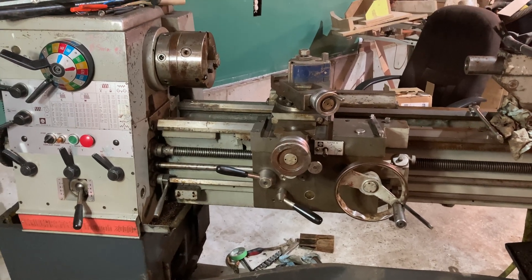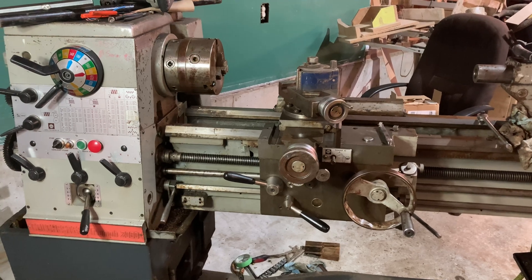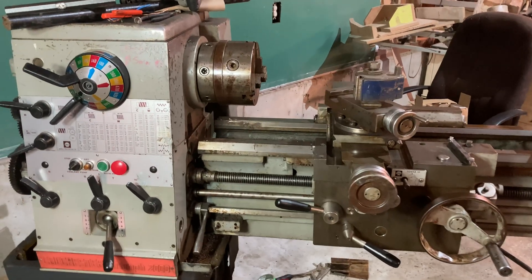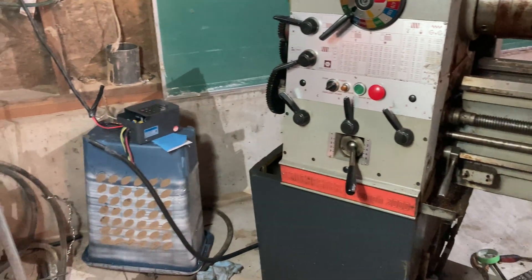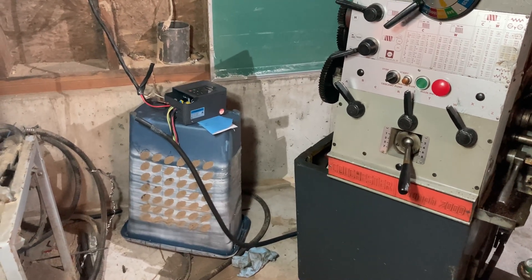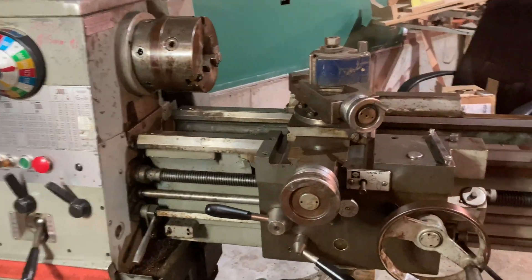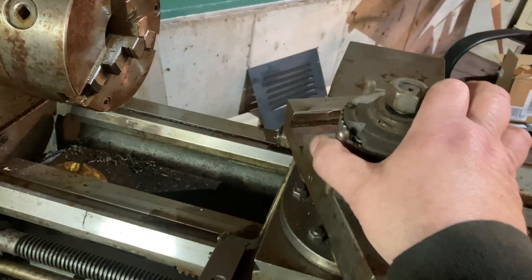Hey people, you found the Hillbilly Voodoo channel. If you've been following us for a while, you know that we've got a Colchester Triumph lathe here that we were trying to get powered up. We finally got it to turn round and round, but it's not quite usable yet because the VFD that I have is too small for it, so we're going to have to come up with some other idea.